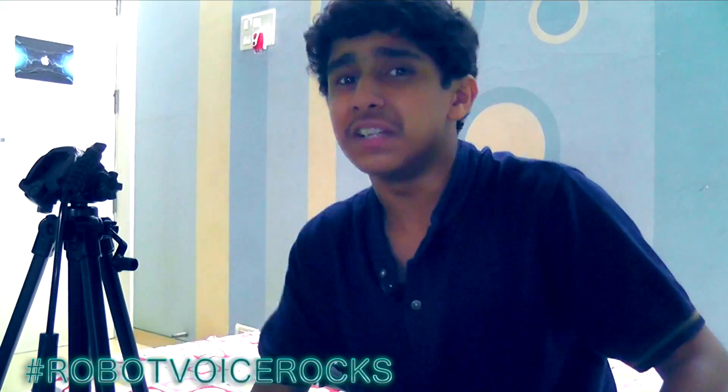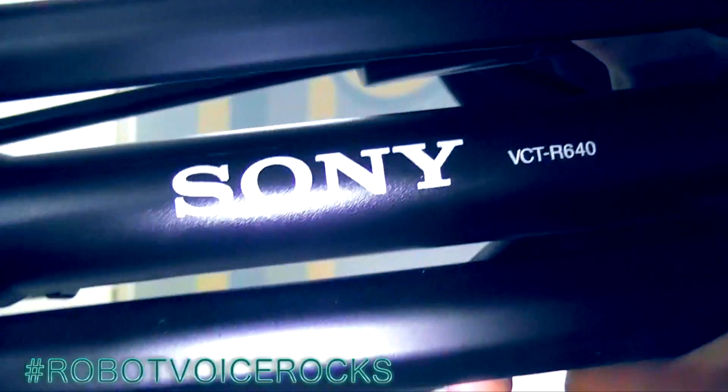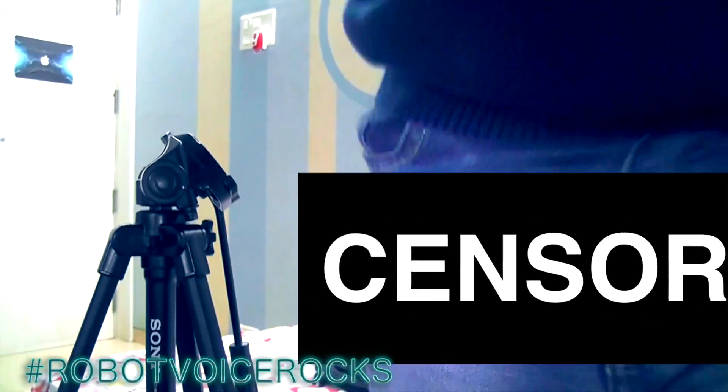I'm sorry guys, my lighting is so pathetic but it comes from a window and from a desk light and my camera. Anyways, this is my tripod over here. It's the Sony VCT-R640. That's my tripod. And let's get to the unboxing of the rollers I guess.